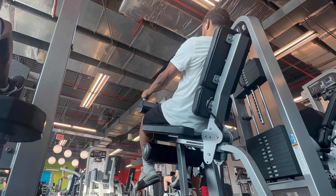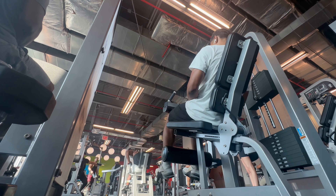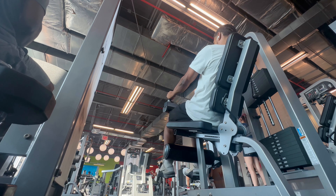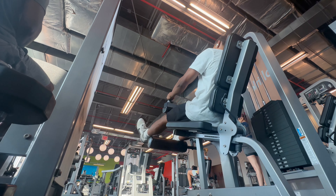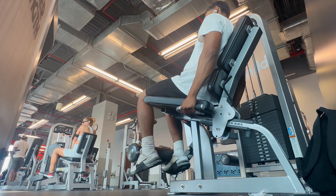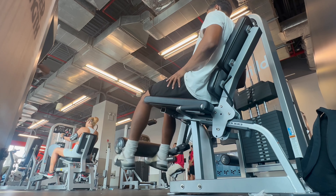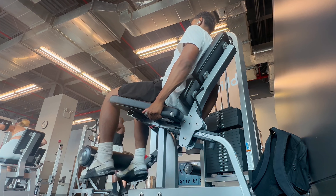Now I'm doing some isolation work here with the hamstring, going much heavier than I was before. Earlier we were just warming up, but now we're actually putting on some serious weight on the machine. Everything's still slow and controlled, explosive when we're contracting the weight. I'm really feeling the hamstring today — I woke up, looked in the mirror and thought I've got to get these hamstrings up. My quads are pretty much there, but not the hammy. Just focusing a lot on the posterior. We're also hitting some quad work still but at a relatively light weight, just trying to get some blood flow going and some extra work in.